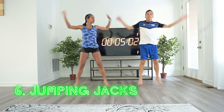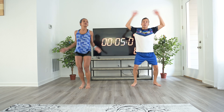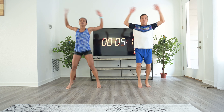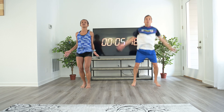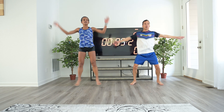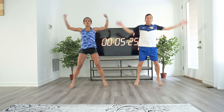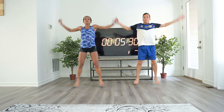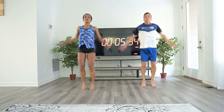Now we're going to do jumping jacks. When you're out on the field, you do this running one way and then switch and go the other way — we're staying in place for now. Remember to bring your arms all the way up; you can either clap or cross them so that you're doing the exercise fully.